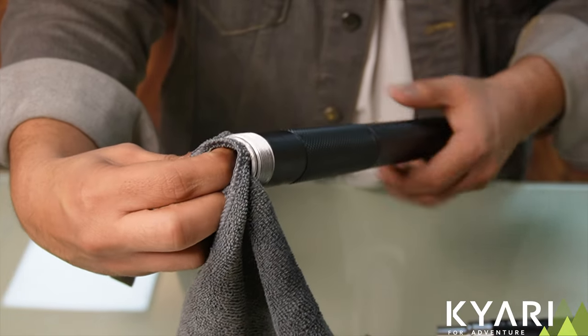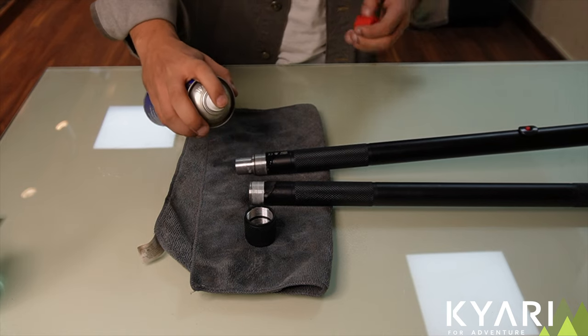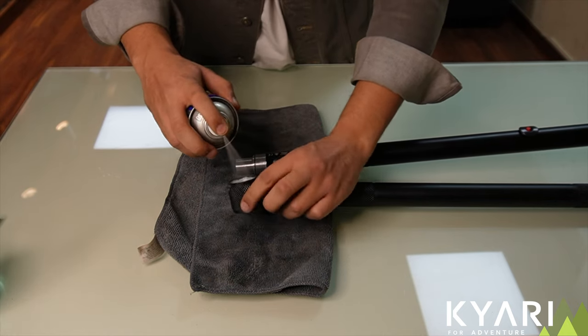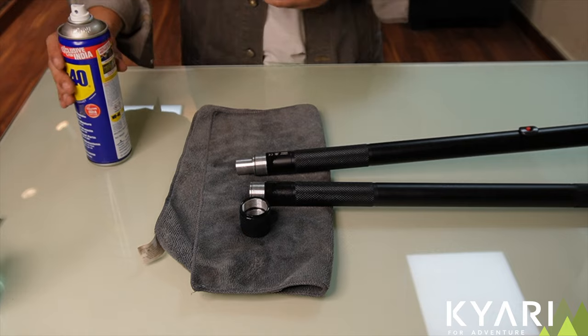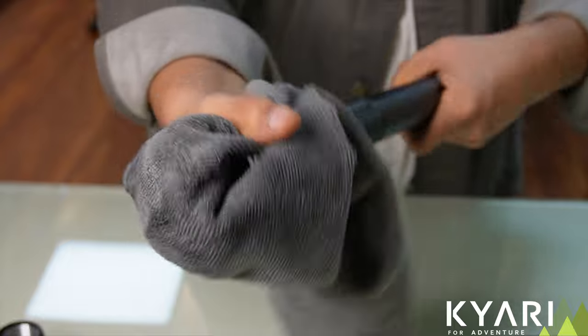Make sure you also clean the inside of the pipe properly. This step is completely optional, but if you have WD-40, you can spray that on the threads of the stick and the socket. This will help you deep clean the joint. Now, wipe off excess WD-40 using cloth.